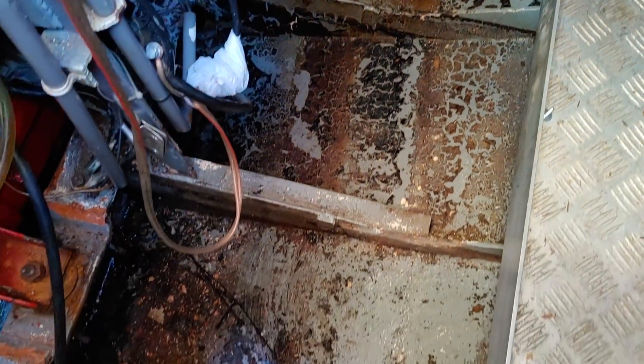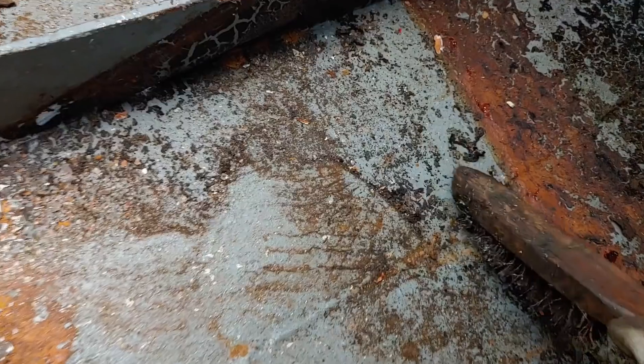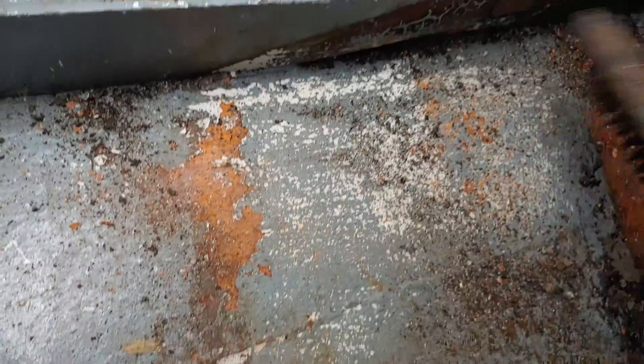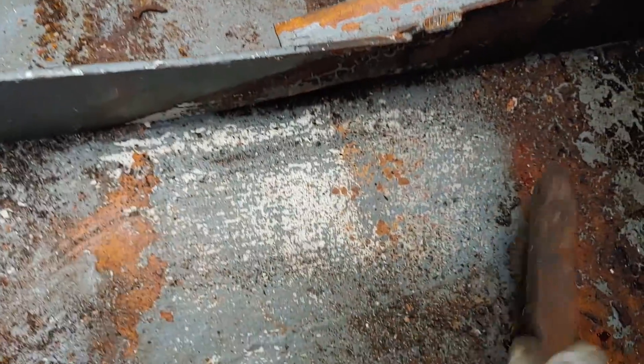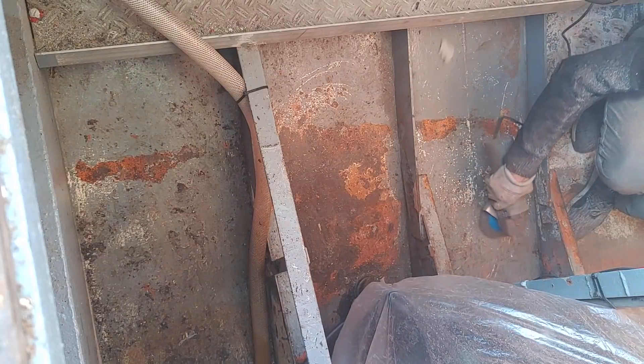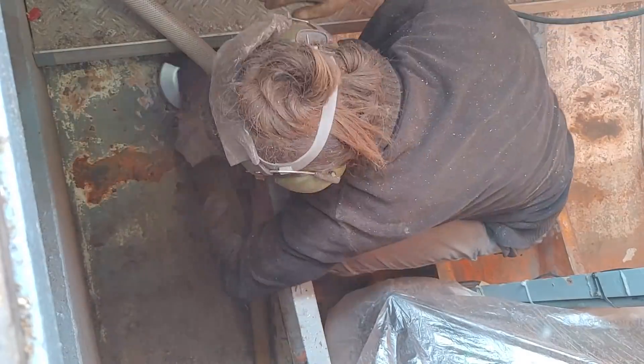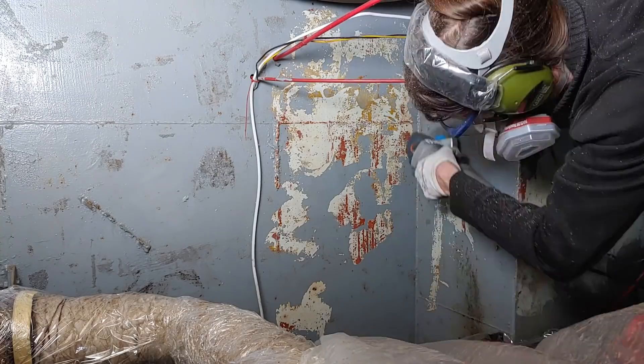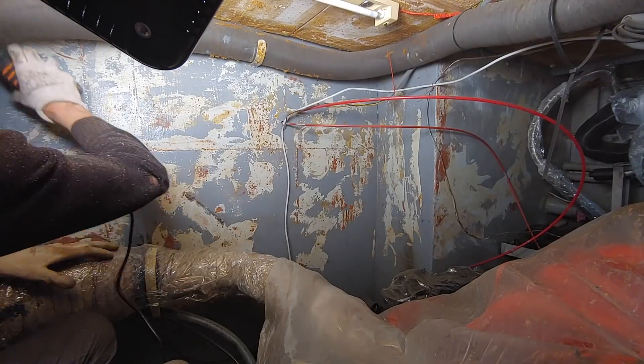First I removed the larger debris and loose paint with a steel brush. Next I removed some more paint with an angle grinder, then with an electronic sander.